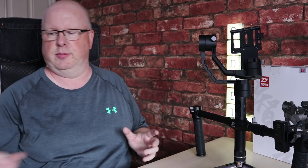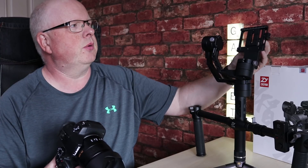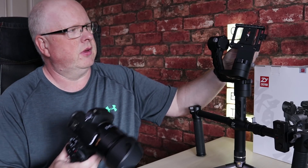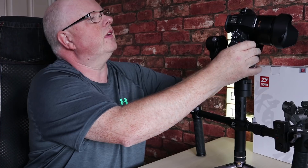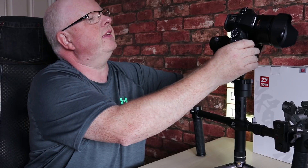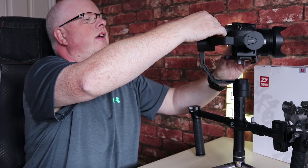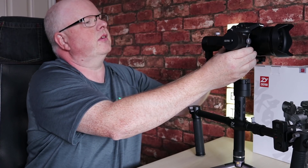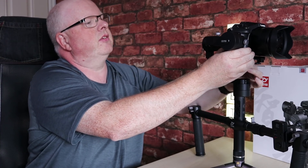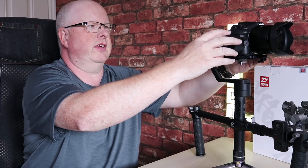Let's get started with setup. You get your camera — it comes with some thumb screws — put your thumb screw through the plate and basically just attach your camera. You've got an option to move it side to side on the plate to get the balance left to right. I'm still not quite level on that plate so let's move it just a tiny amount. There we go — that's pretty much done it. As you can see, on its own it's sat there and it's level with no issues.